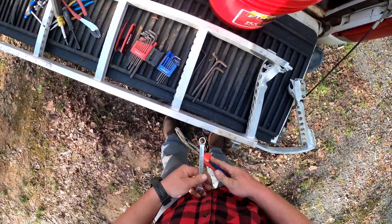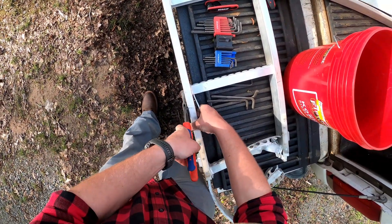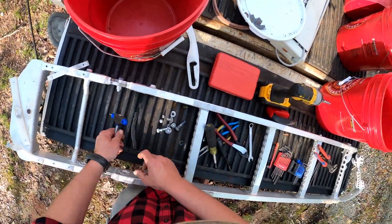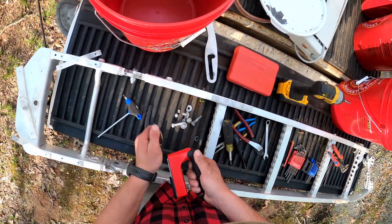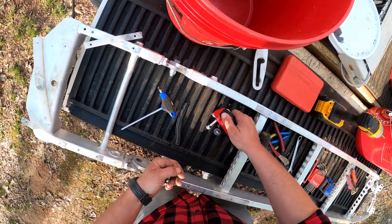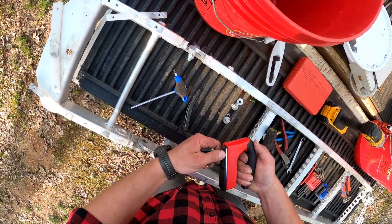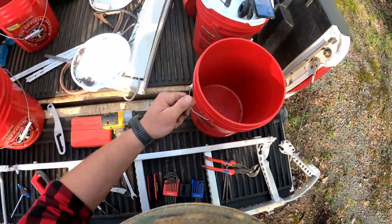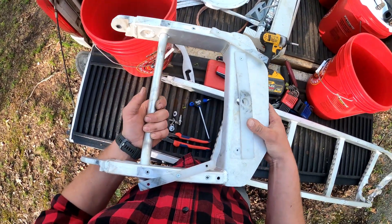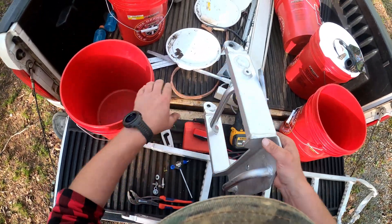Oh cool — I get lucky every once in a while. As they say, a broken clock is right twice a day. Set all that right there, put all that with the magnet real quick. Dump all that in the shred bucket for now. So that piece is done.